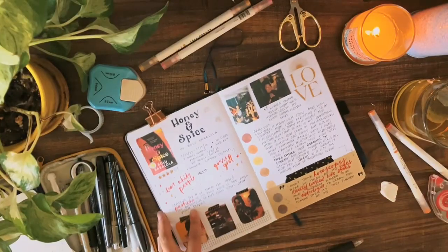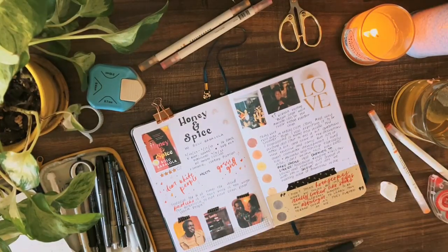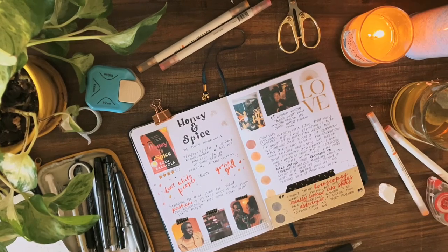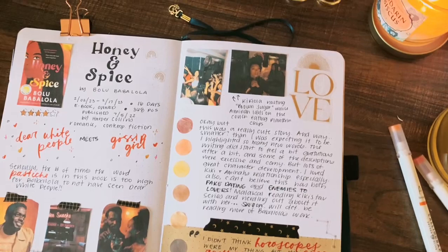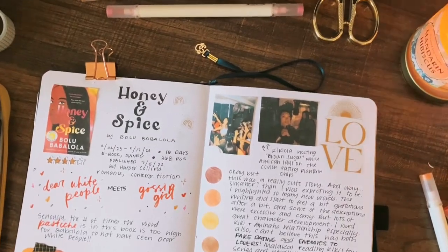Here's what the final spread looks like and I was pretty happy with how it came out. Hopefully this gives you guys a little bit more insight into my creative process and I hope that you enjoyed this video. Make sure to like and subscribe for more!